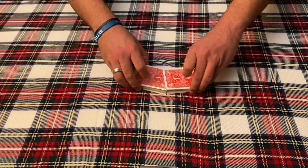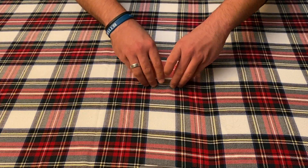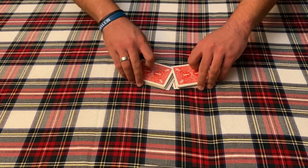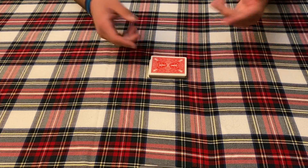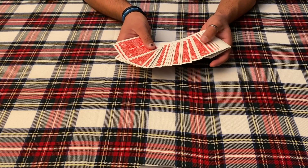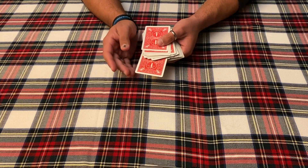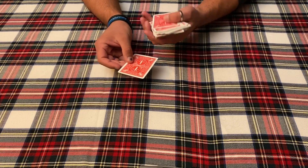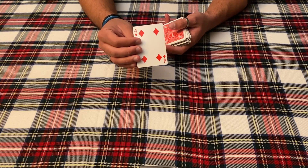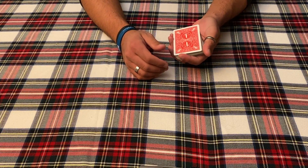So this is a card trick with a surprise — yes, that's right, a surprise. I'm just gonna give them a quick shuffle, a run cut shuffle and a cut, and now we're ready to go. What I'm gonna have you do is actually pick a card — any card. You can change your mind right now if you'd like. Memorize your card and place it back in the pack.